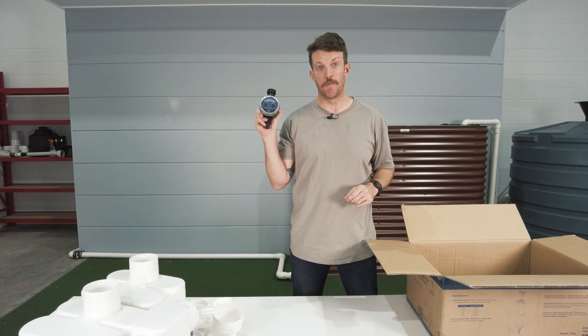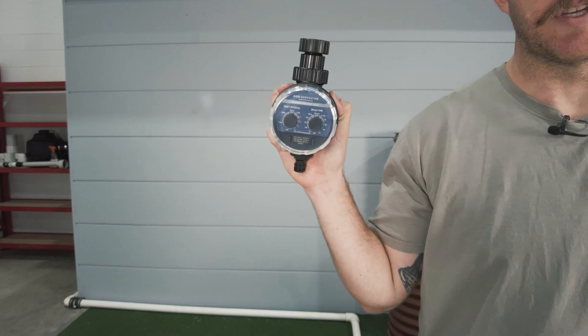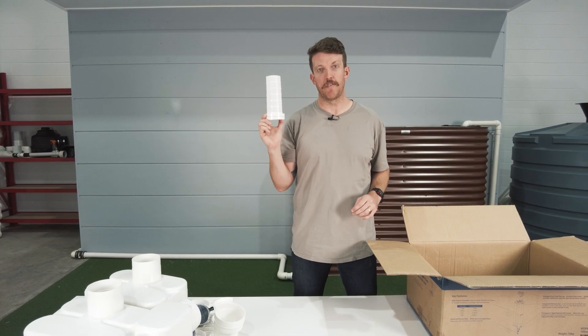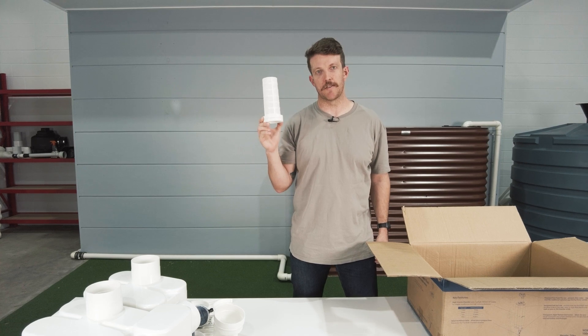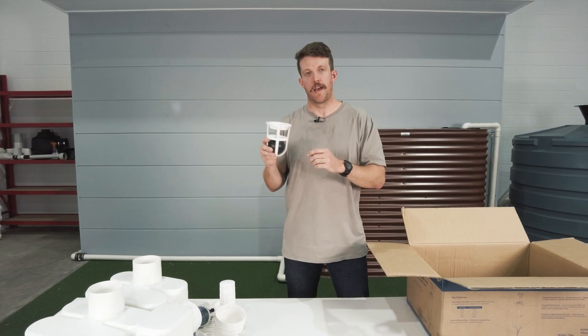We have one advanced release valve — this goes on the end of the chamber and controls the flow of water out of the chamber. We also have a primary filter screen to stop sediment going into the advanced release valve.